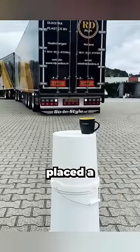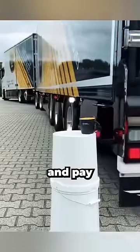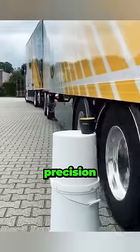This truck driver shocked everyone. He simply placed a small cup on some sort of pole, then he got into his truck, and pay close attention. He's reversing, but with surgical precision.